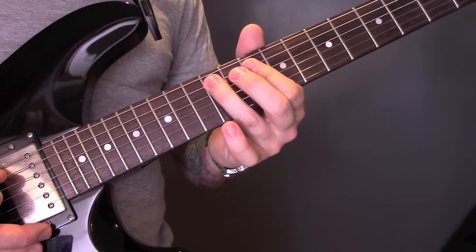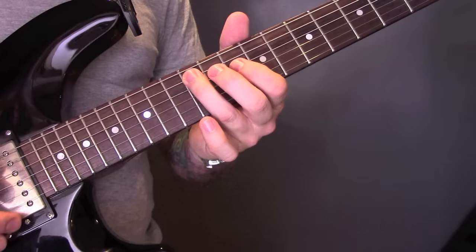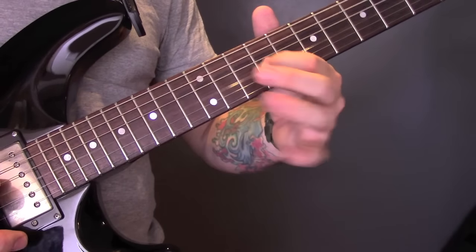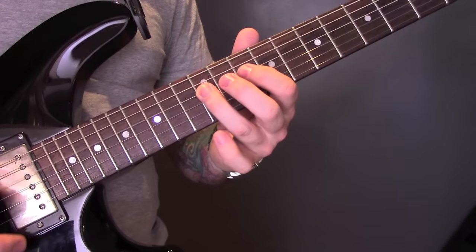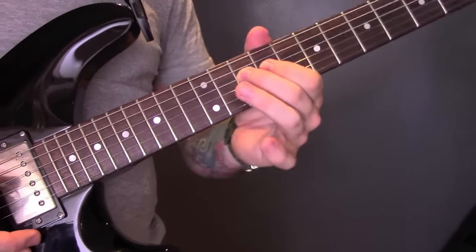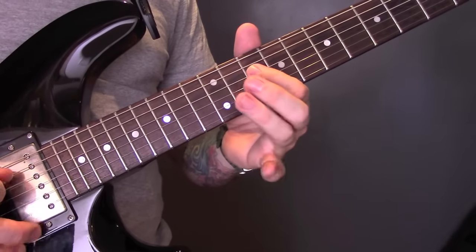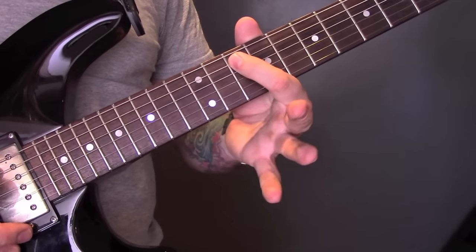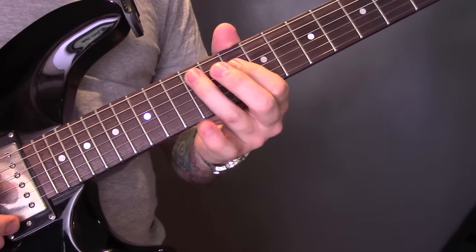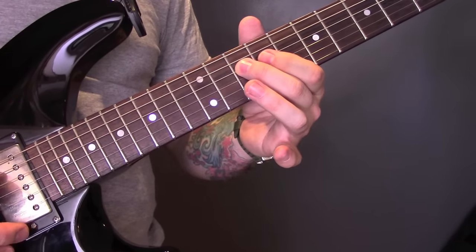Then back up to twelve on the D, back down to ten. Twelve on the A, ten on the D, twelve on the A. Then we're going to jump to the G string and play nine, and then ten on the D. The second part of that riff is the same start as the first, but instead we're going to play the tenth fret of the A string. That's the first half.